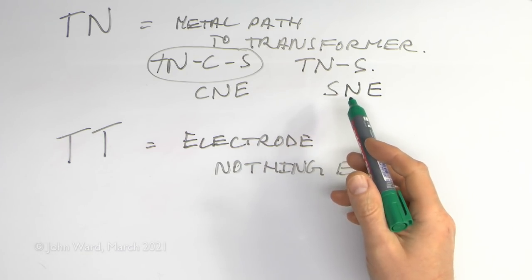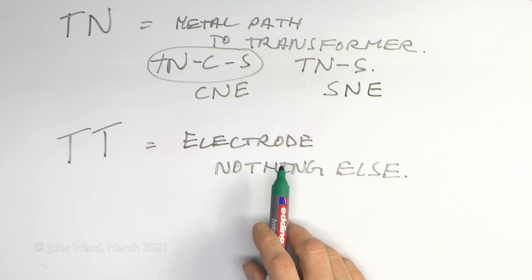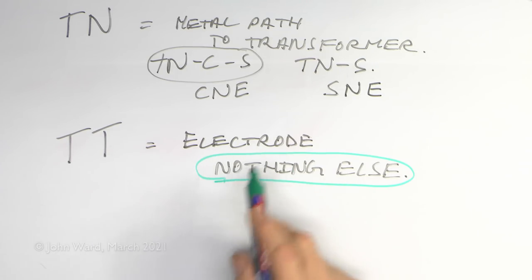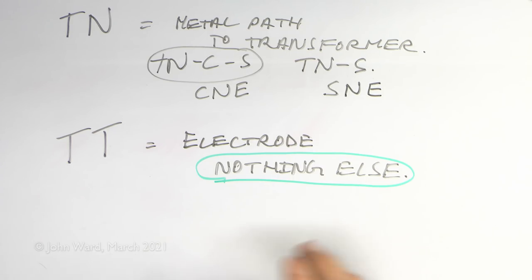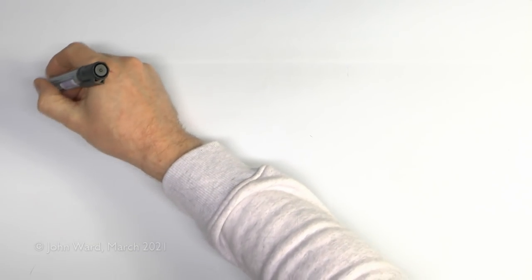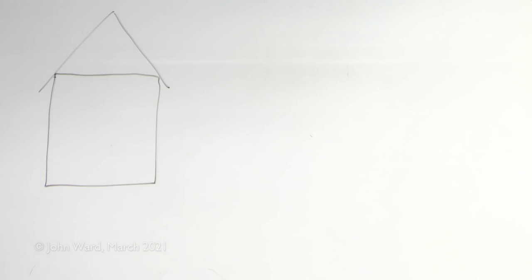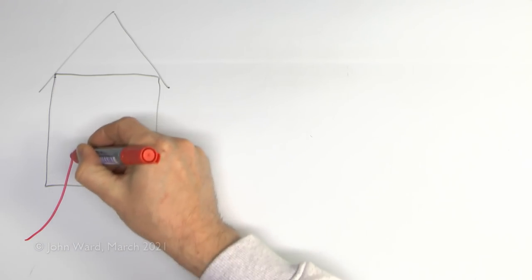Now if you've got a TNCS or TNS supply you don't have to use that connection - you can just use a TT system instead. Not a particular problem with the concept of this, but the key point here is that when you put your earth electrode in, it doesn't connect to anything else at all. So that may seem very obvious, but unfortunately there's a whole pile of situations where 'not connected to anything else' actually becomes extremely difficult or even impossible. Now let's have a look at a typical example. So let's say you've got a house with a TNCS supply, as is commonly the case - by far the most common option in the UK.